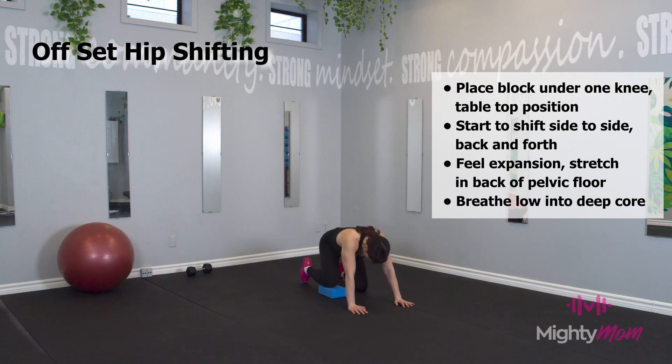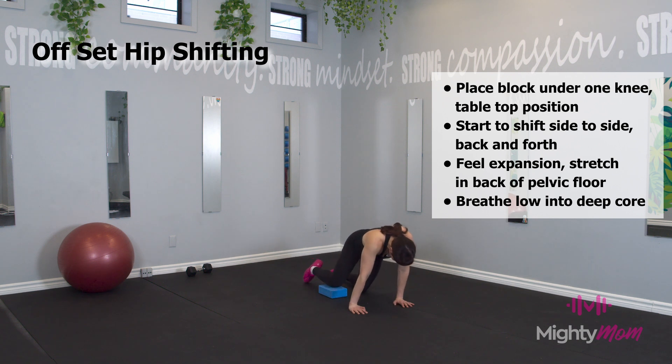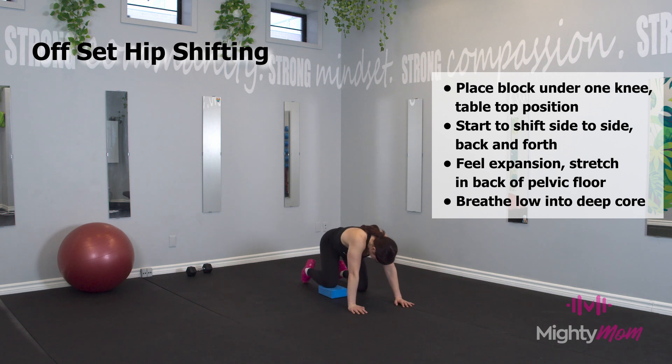Focus on releasing the muscles of the pelvis and imagining your sit bones moving apart to create space in the bottom of your body. Breathing nice and low, and go in any direction that feels good for you.